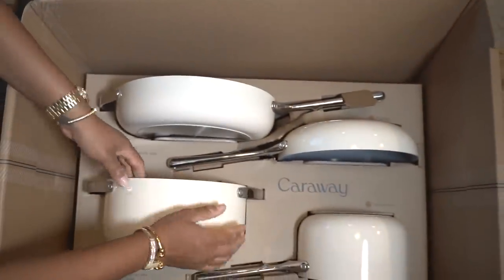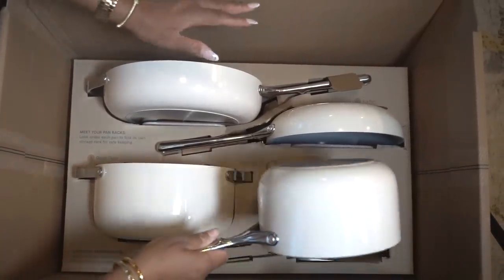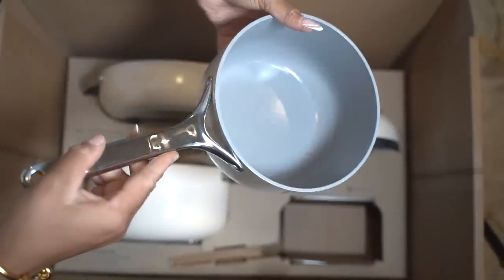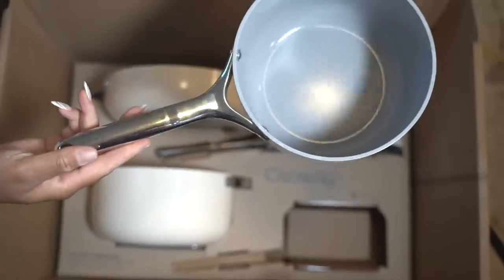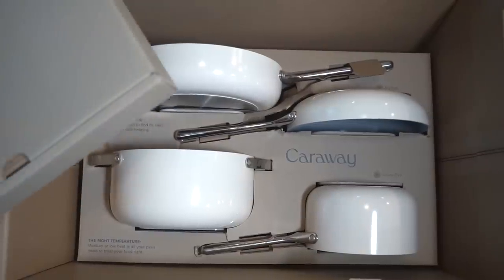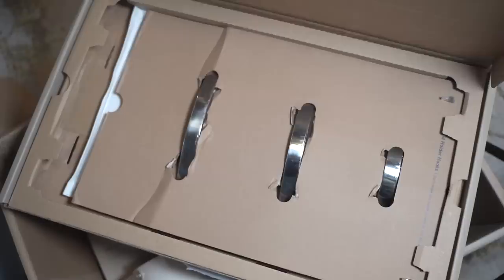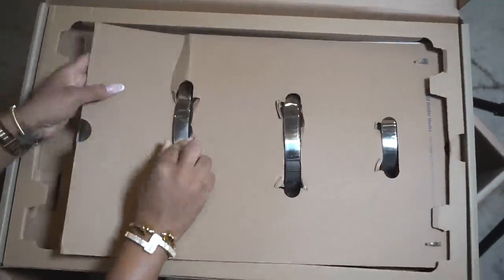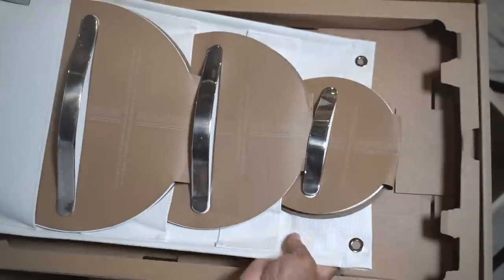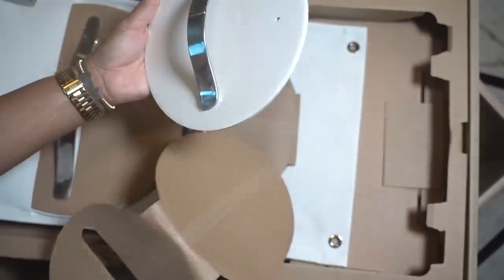Our last but not least is our saucepan — you can prep your sauce in this one. All these cookware pieces work with all burners and cooktops. Next up, we do have our pot covers — the lids for all the pots. As you guys can see, we do have a lid holder which holds the covers.